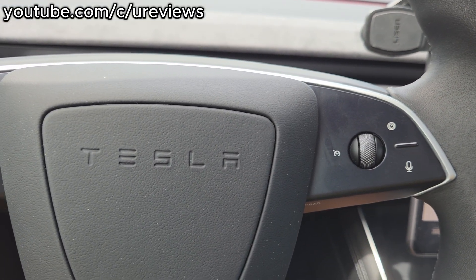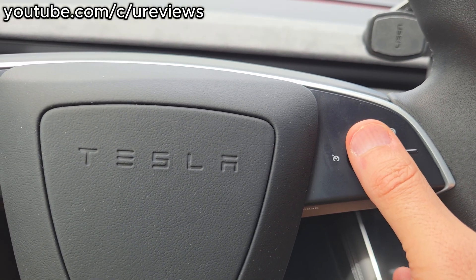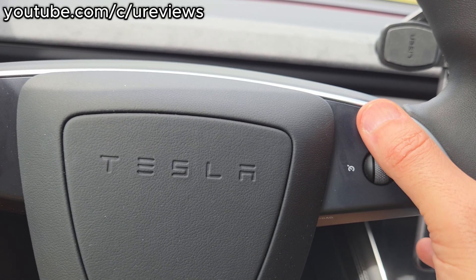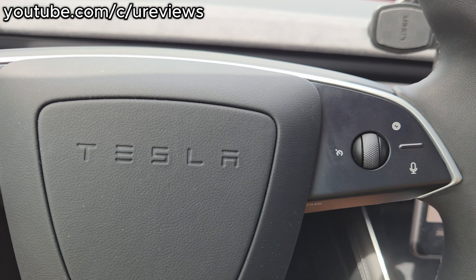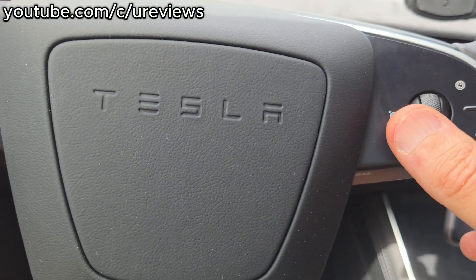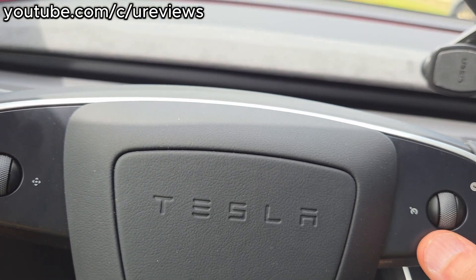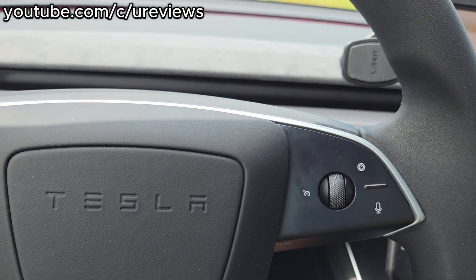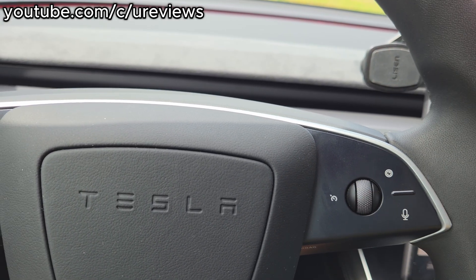One thing I wish Tesla did: when the car is in park and you press the brake, if you scroll backwards it will put it in reverse, and if you scroll it upwards it will go forward. This would be such a nice change so you don't have to go through the screen. Your hands are already on the steering wheel when you're starting to drive — press the brake and to go backwards, to put it in reverse, scroll back, and if you want to go forward, you go this way.